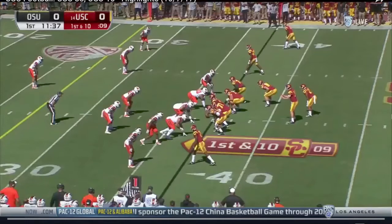Alright guys, another Saturday in the books — a lot more college football to learn from. On the first play we're going over here, Sam Darnold's going to fake to the running back, and we've got a three-man route combo: a post on the front side, a deep cross, and a dig.